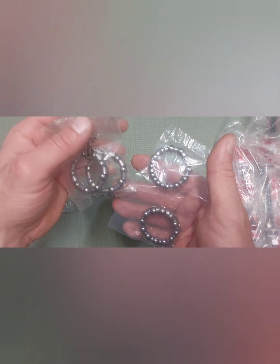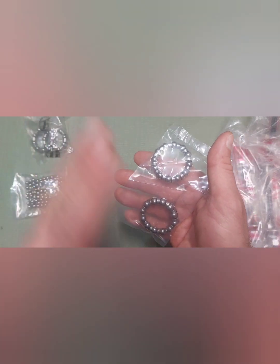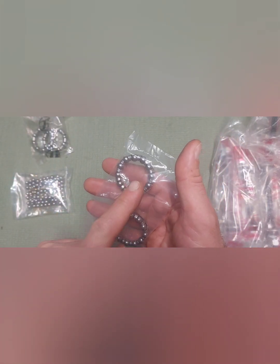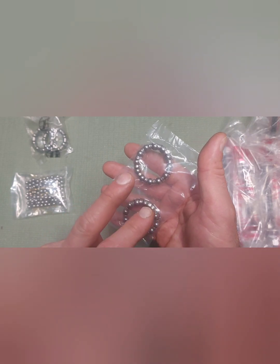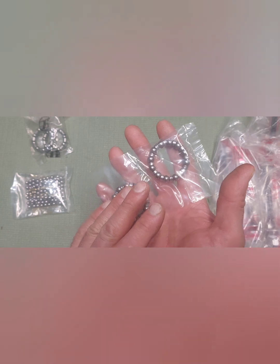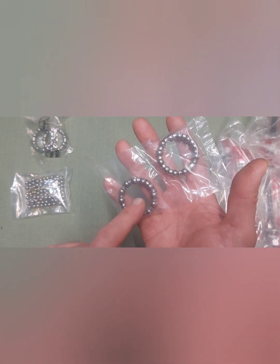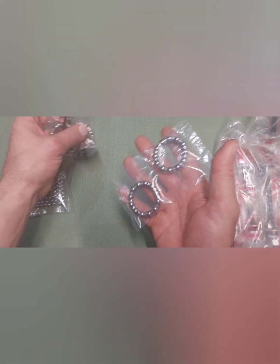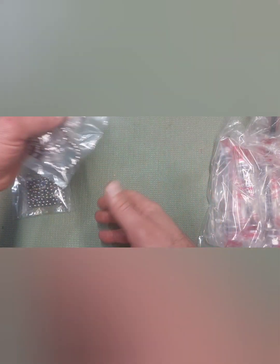I got two different sets and each of them are a little different — one has more than the other. When you order from Pork Chop BMX, the price is only for one set, so if you want two you have to order two. I accidentally hit two thinking I was getting two sets — I didn't read the full description, so I'd really have to put four. I only actually got one set from them.